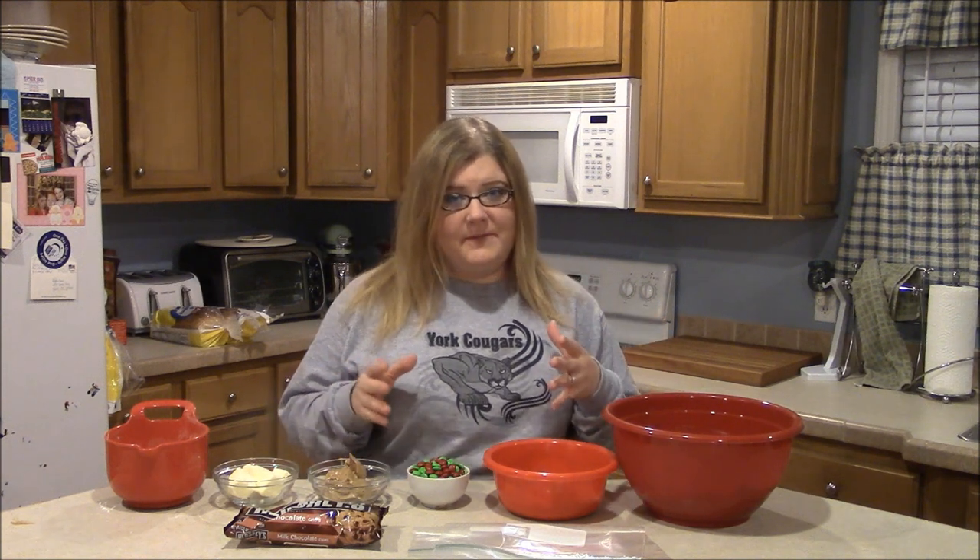Hello guys and welcome back to Simply Basic Recipes. Today I've got a sweet Christmassy trail mix I'm going to show you how to make, and I like to call it Reindeer Treat since it's a Christmassy trail mix.